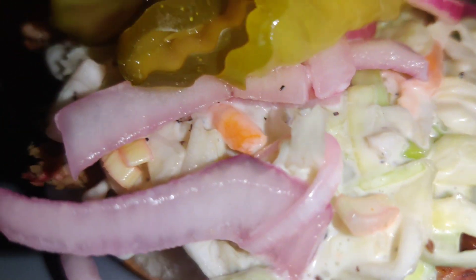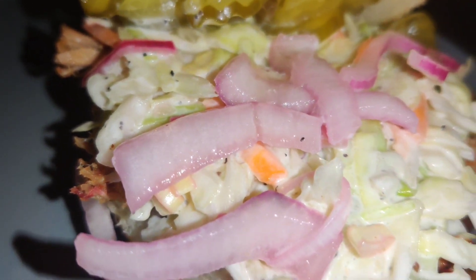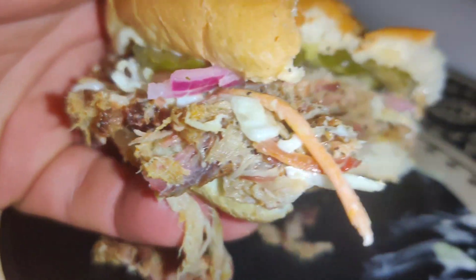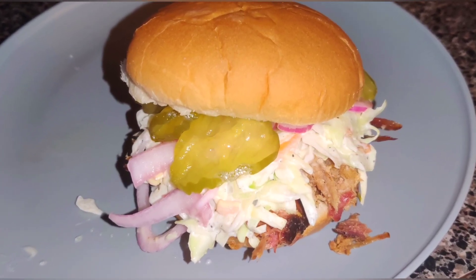Time to make a sandwich with everything on it — pickles, red onions, and coleslaw. What a beautiful combination, all nicely stacked for me to take a bite. I hope you enjoyed the cook and some of the tips I've learned using the smoker these past six months. Let's move on to the final six-month review.